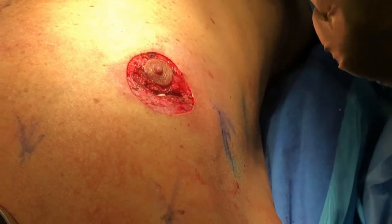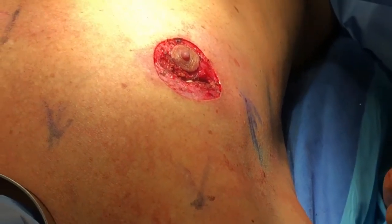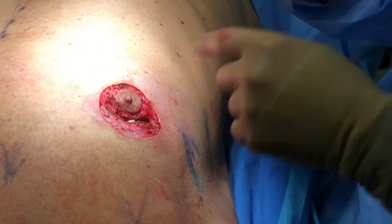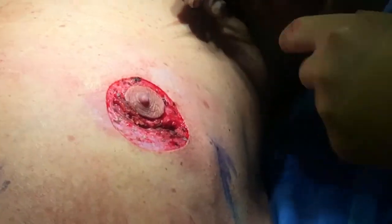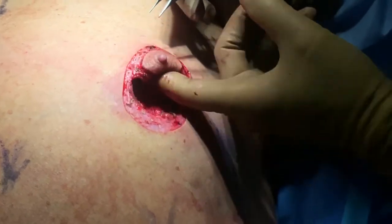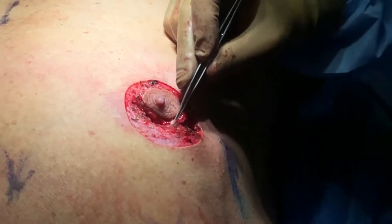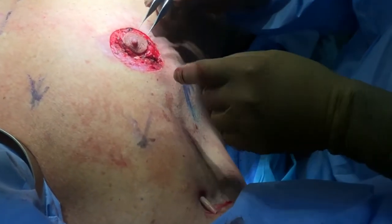So here we are. I've done my liposuction and we've excised the gland. This is what it looks like after the gland's come out. The glands are already in the bucket. So we've excised the gland. This is our pin rows right here — you can see it running underneath. So this is egress coming out.